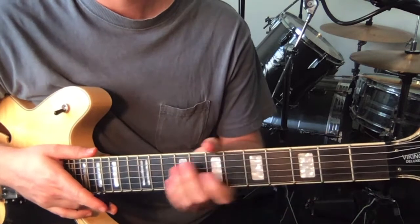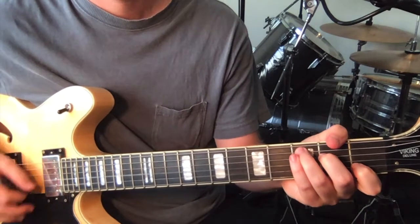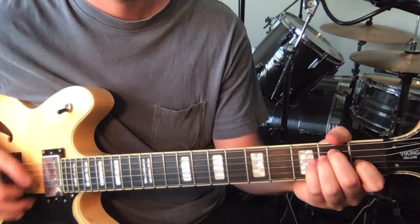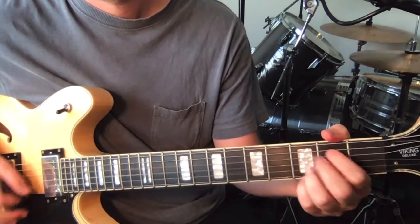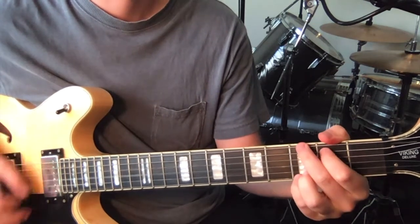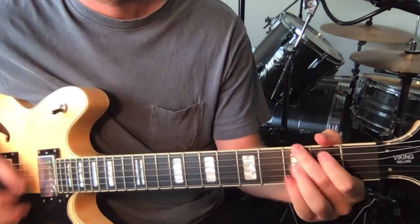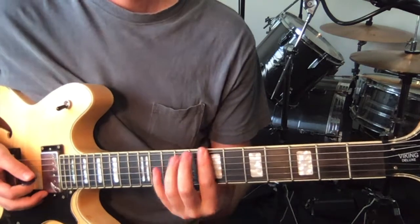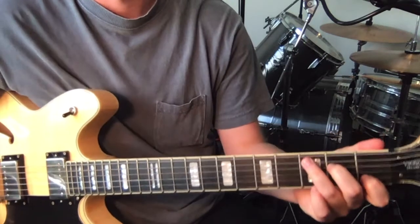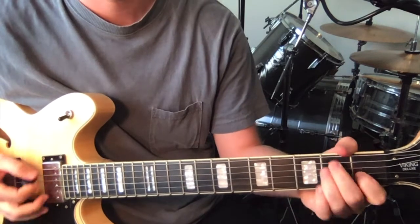Then the only other part to learn is the bridge in terms of the rhythm guitar. And the bridge goes like this. Alright, so we've just got some chords that you're probably pretty familiar with — we've got a C, G, A, and E.